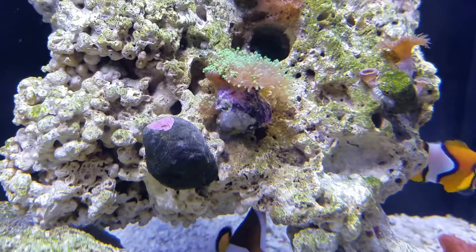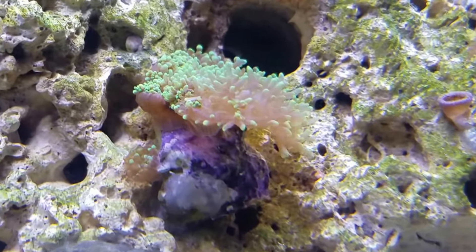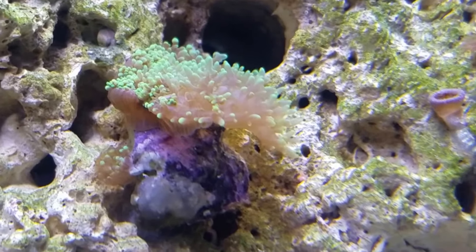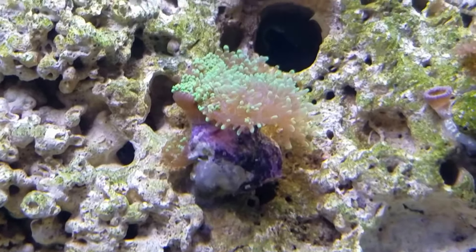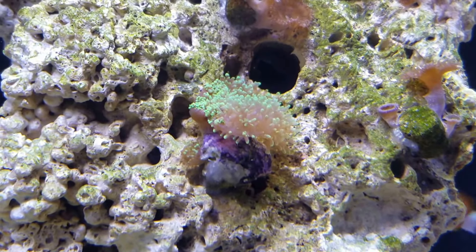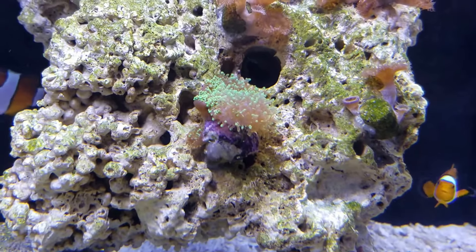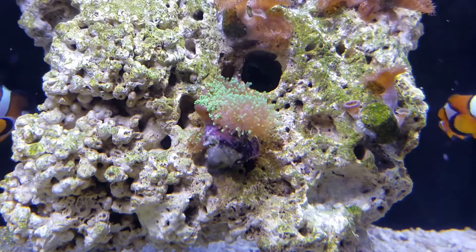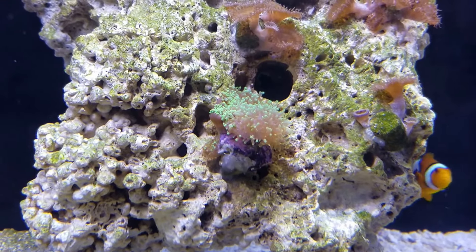We're back at it. What's new to the tank? Lots has happened since I last made an update video. This guy right here is a hairy mushroom — green hairy mushroom. He's new. He's usually three times the size; he's still closed up right now because the lights just cut on. I'm going to go ahead and do this update video anyway.